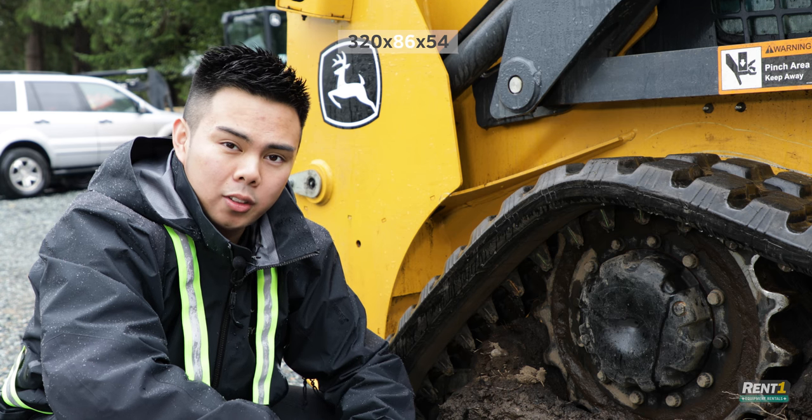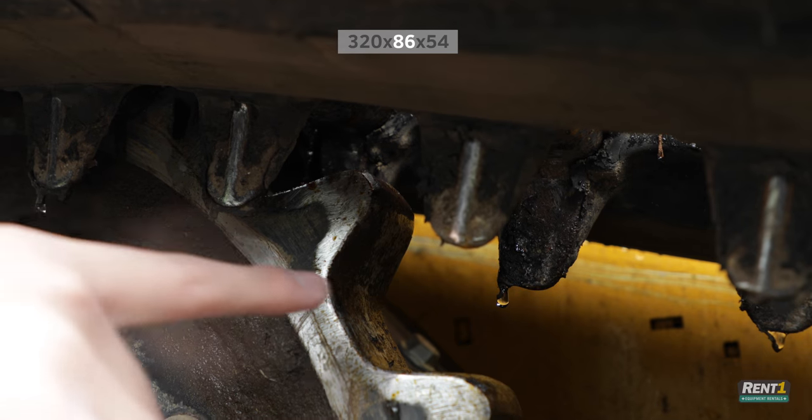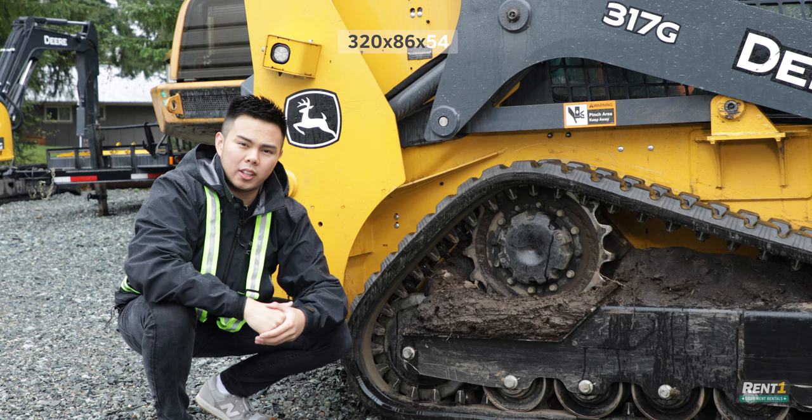The second number represents the pitch, or the distance between each link center to the other link center. The last number represents the total links in a track.